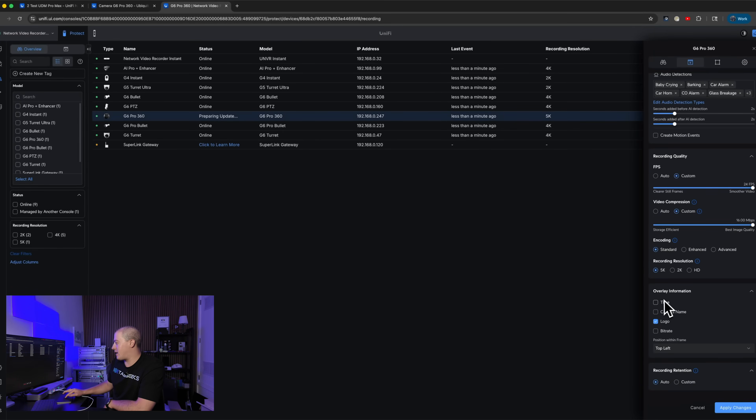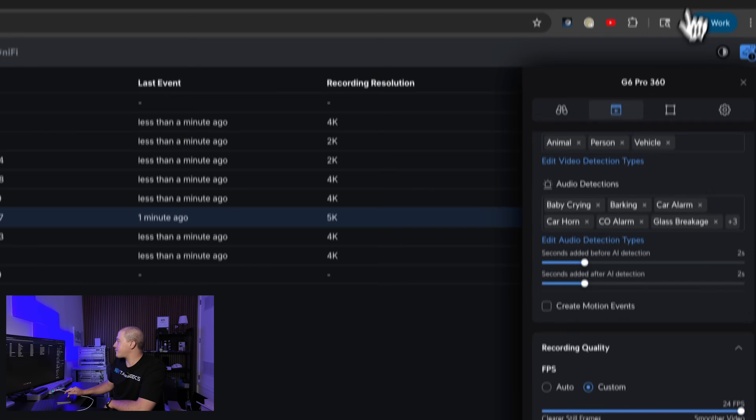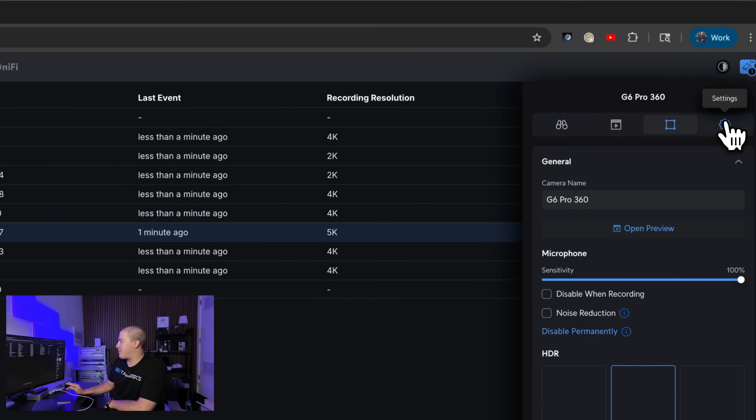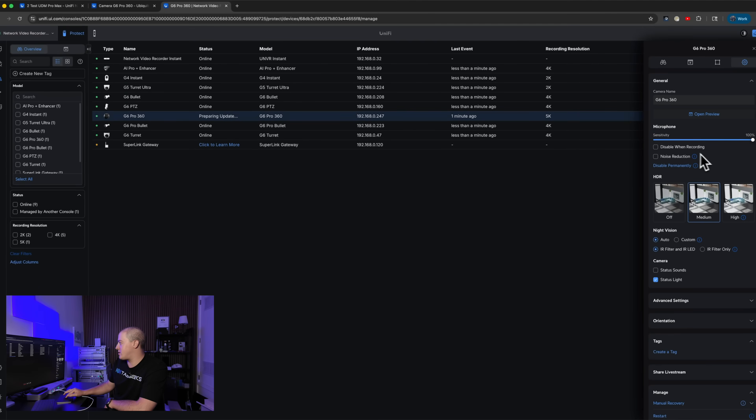Video compression: you can set it for best image quality. Encoding: you can do standard, enhanced, or advanced. Recording resolution: for the first time, I'm seeing a camera with 5K as an option. Why you would lower this down to 2K or HD when you paid nearly $500 for a camera, I don't know, but it's nice to have. And then you can overlay information — I usually do time and camera name, and I do deselect the Ubiquiti logo. Zones and lines work as usual for any other Protect camera, and of course you can change the name, disable the microphone, apply noise reduction for windy outdoor environments, etc.